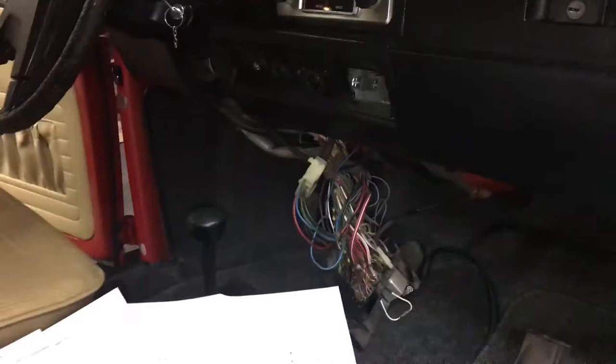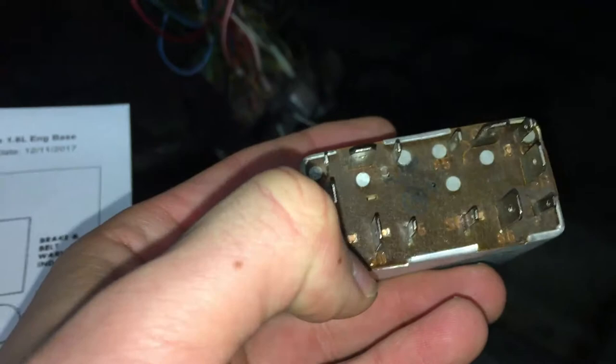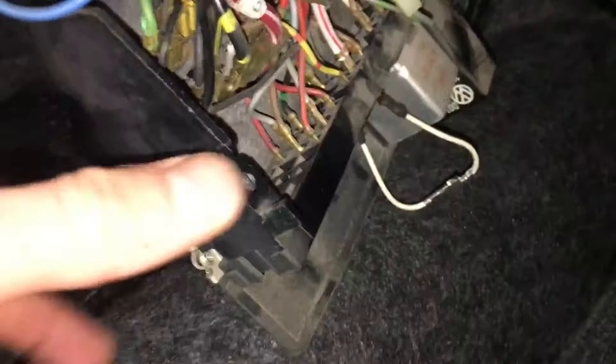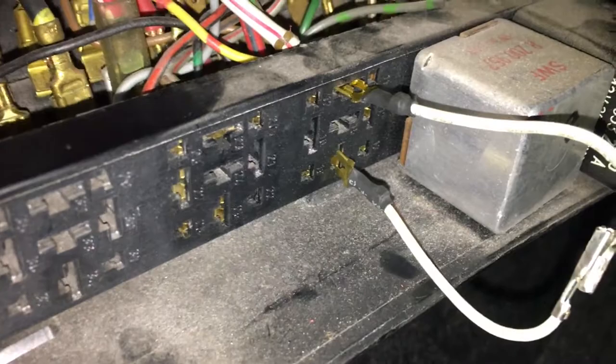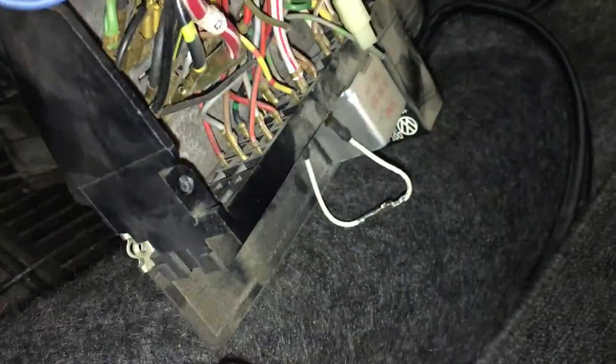What you do is you take this interlock relay, you pull it out, and you don't actually need it to start the car. You go to terminal 50 — as you can see right here, it's going to say 50 — and up top over here it says C. You make a jumper wire, as such, and you simply take out the relay, and in that space where you had 50 and C, you do exactly that, and the car will start right up.